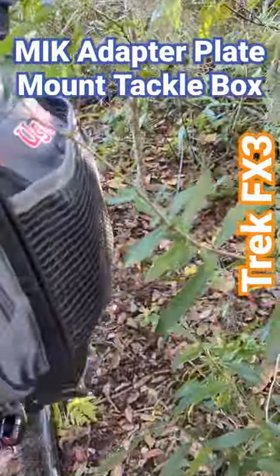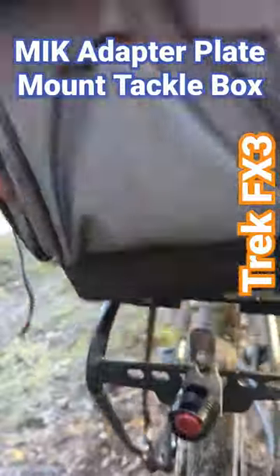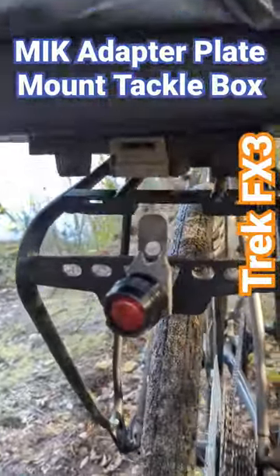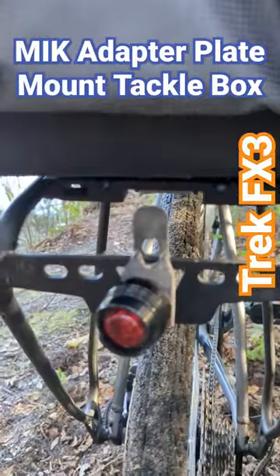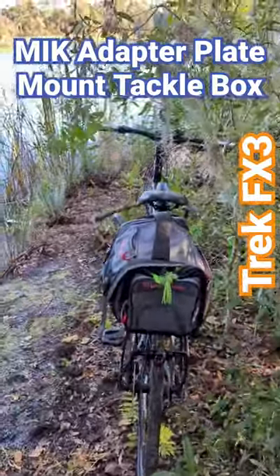Put it back — reverse process. Just set it down on top of the rack and snap it in place. So yeah, very happy. It works.